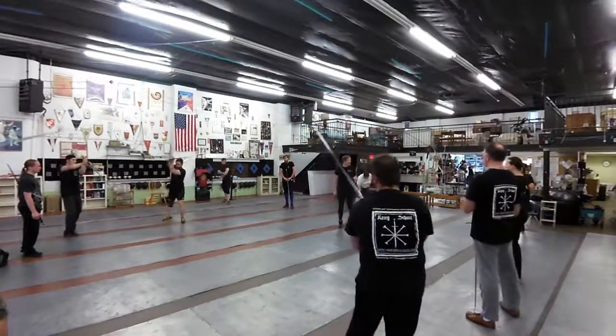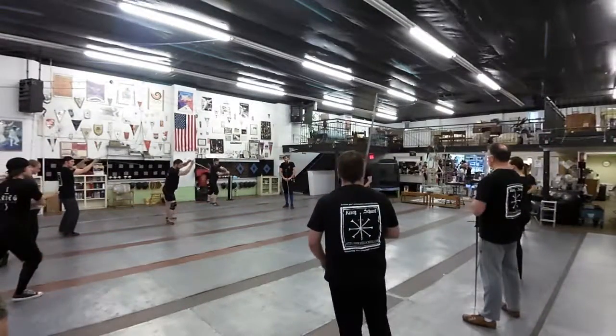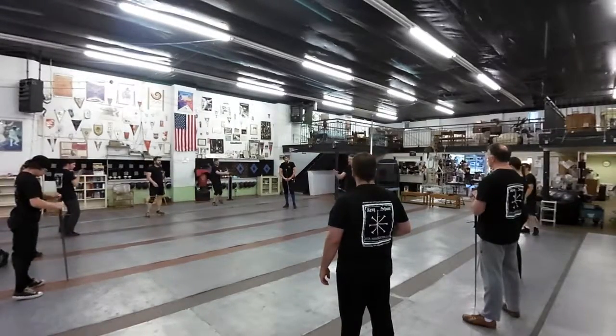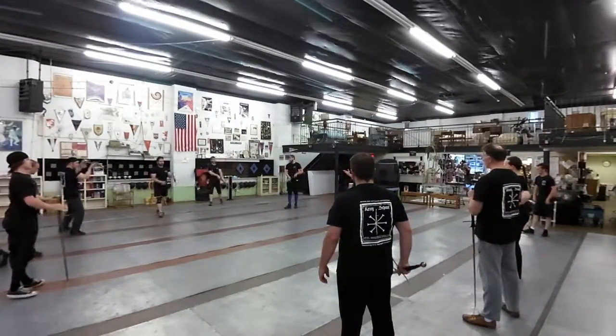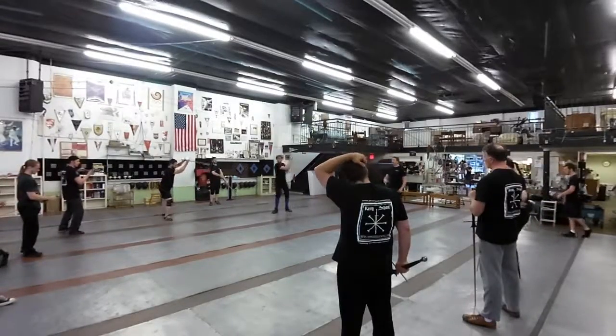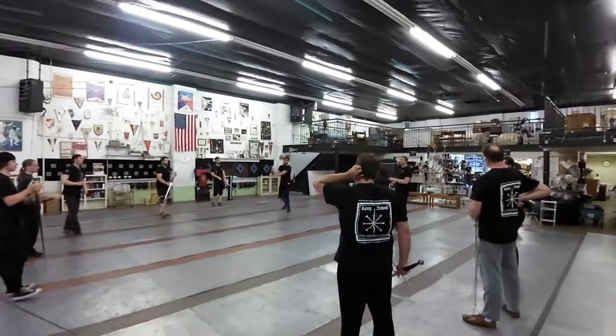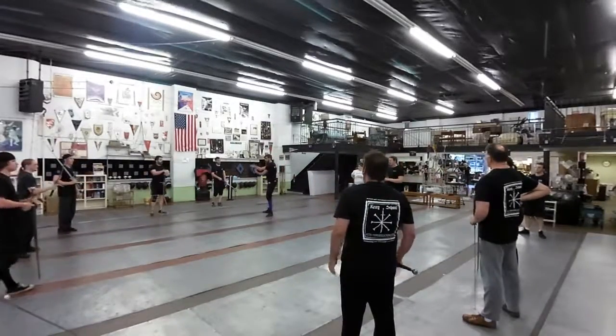So this is not really a windup house — this is like a strong cut. This is a slice, a snap slice. I realize that is a short amount of time to spend on that comparatively, but does everybody feel comfortable with the basic circular motion of this?